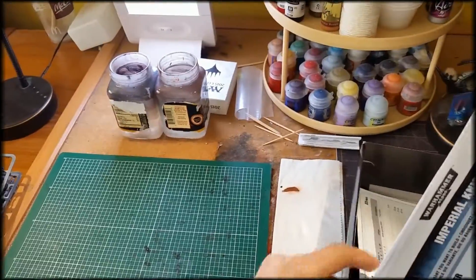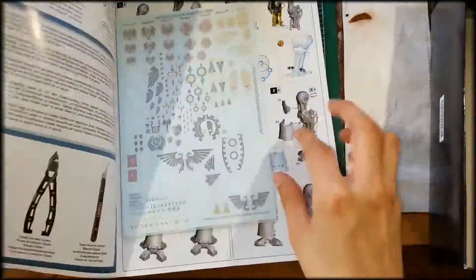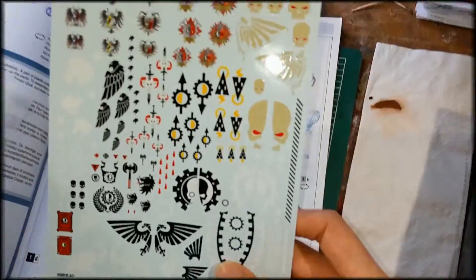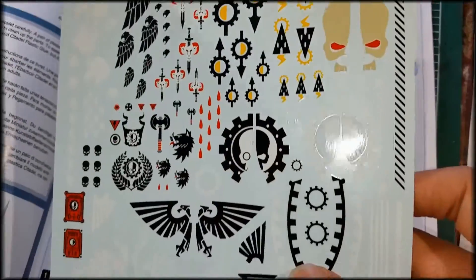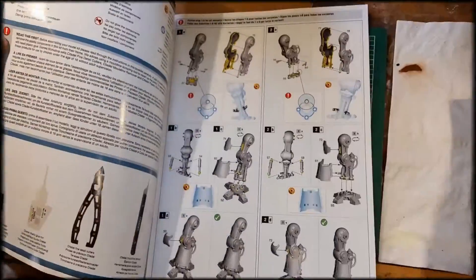Next we'll take a look at the actual manual that you get with it. You also get little sticker templates that you can put onto your Knight Warden, or whichever variation of the knight you want to go with.